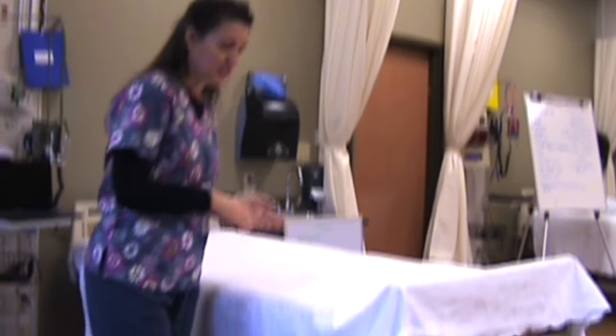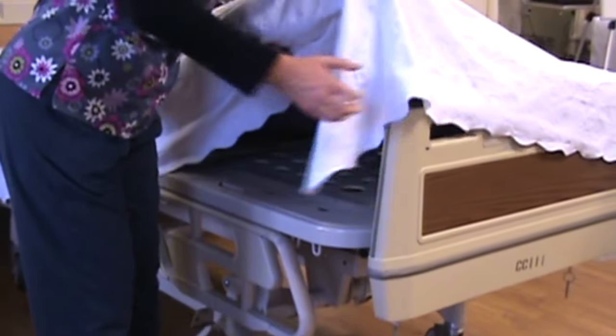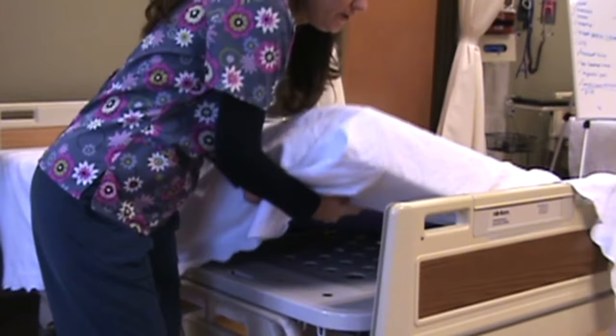I am just going to show you how to do a mitered corner on a bed. So when you have the sheet or the bedspread, you'll pick the bed up and pull it under like that.